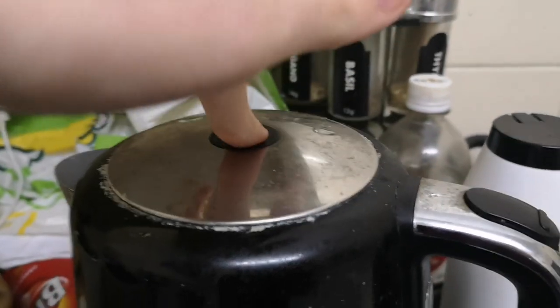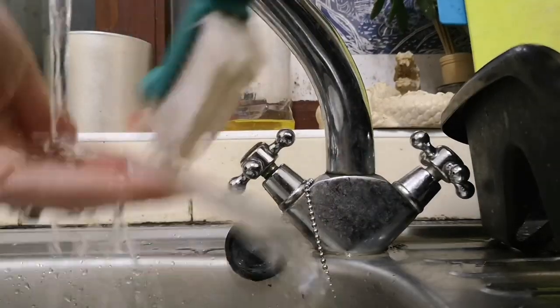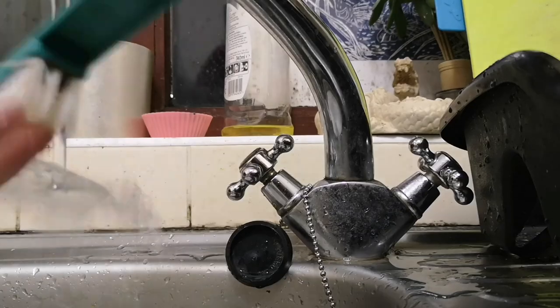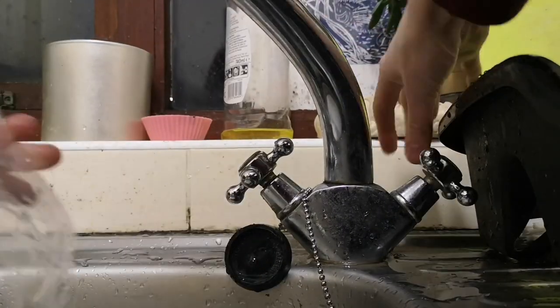Next we're boiling the kettle — if you don't have one, boil water in a pot like a heathen. Make sure you scrub the Worbla clean with cold water first to ensure there's no residue that will absorb the dye unevenly. Cold water specifically because hot water makes it flexible.